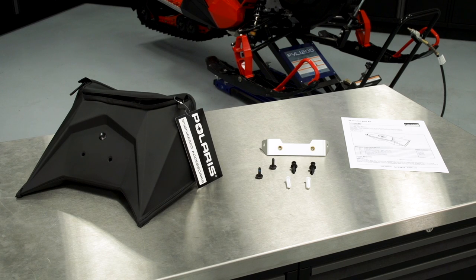Before you begin the install, it's important to check and make sure you have all of your parts and all of your tools. Please retain the installation instructions for future reference and parts ordering.